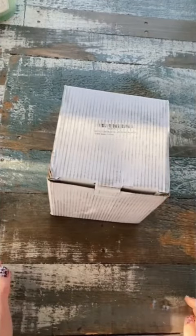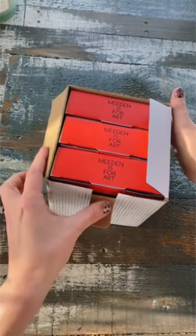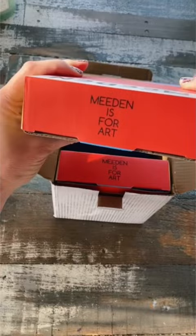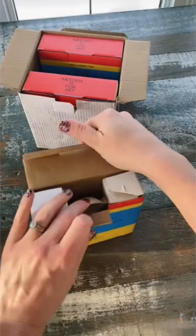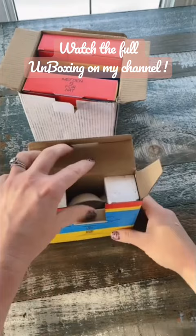Friends, I just got this stacking set of Meaden porcelain watercolor palettes and I'm just unboxing them for you so you can have a look in real time with me. What I wanted was a little palette that would be nice and compact and that would resist staining, so I'm hoping that these will do the trick.